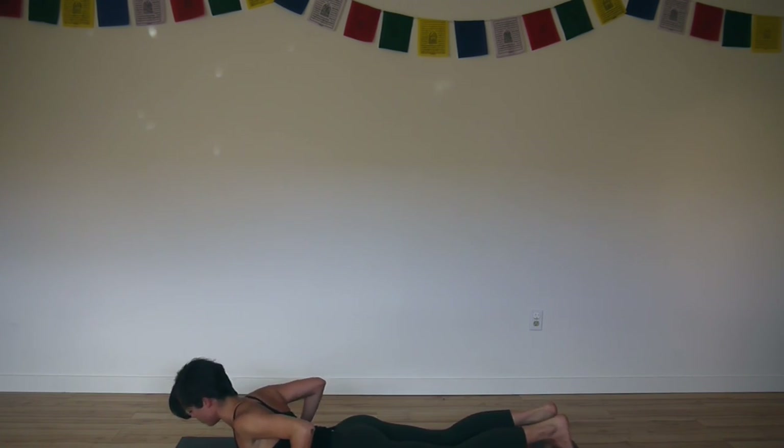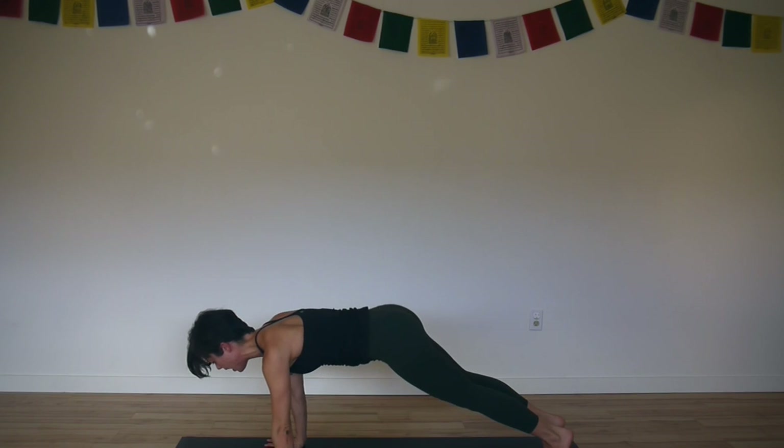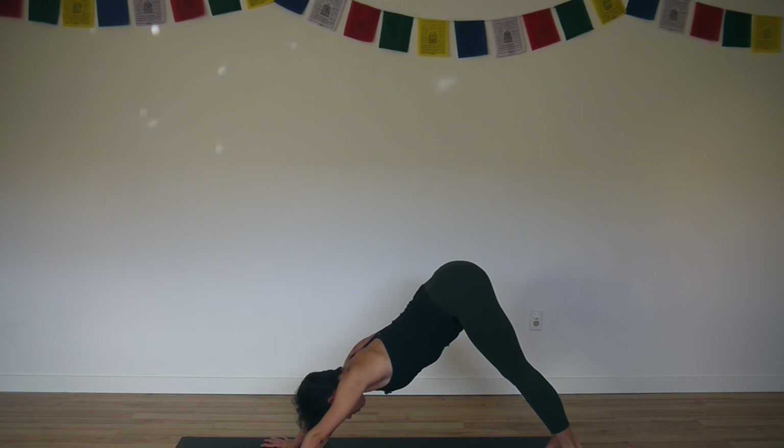Tuck your toes. Place your hands underneath your shoulders. Inhale, plank — either straight or bent knees. Exhale, hips up and back — downward facing dog. Come back to your breath.